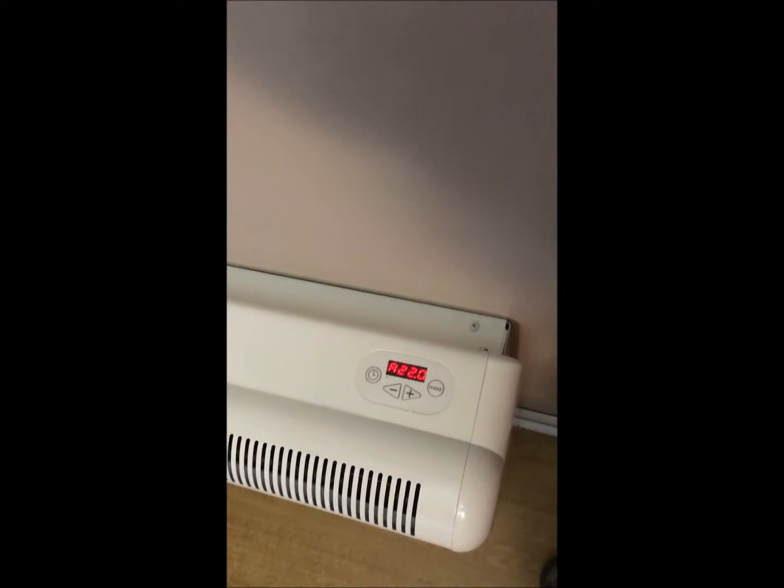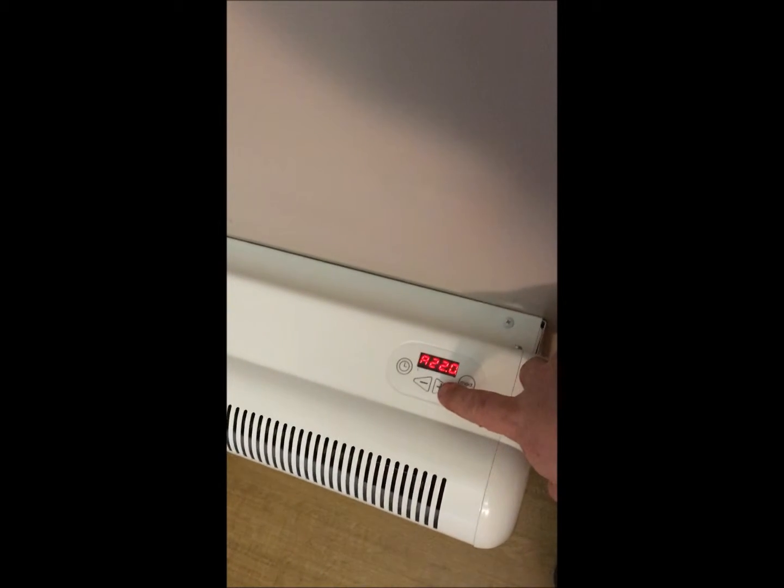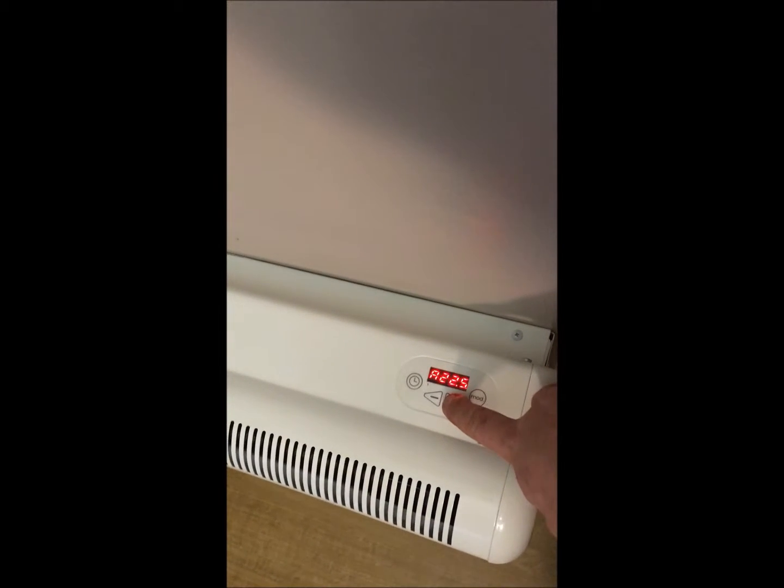There are two operating modes for this heater. The first is automatic mode — that's where you're going to do your temperature settings up or down.